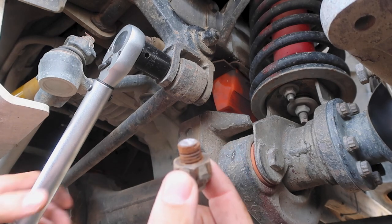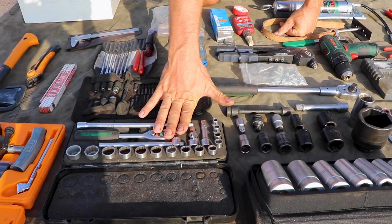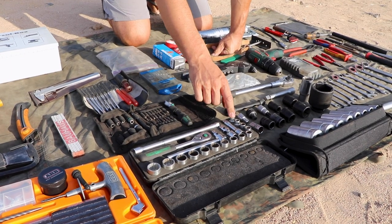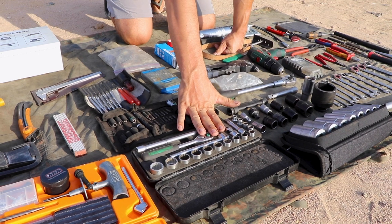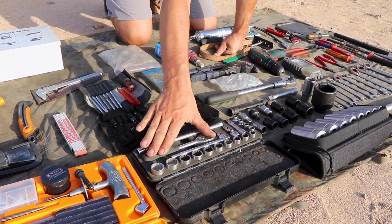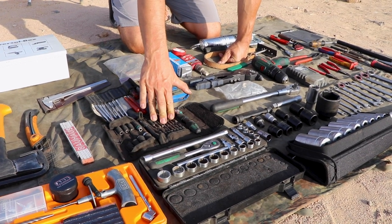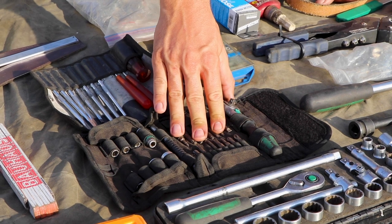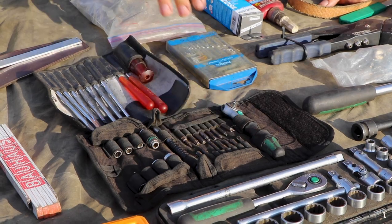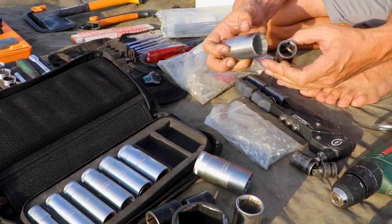For everything that's smaller we have a three-eighth inch drive with all sizes from 8 to 22 to do stuff around the engine. Screws there are normally not that tight and you don't have much space, so the shorter one is really handy. For really small stuff, torques, and allen keys we have a one-quarter inch drive wrench. I use that quite a bit — it seems bulky but you can store nuts inside the bigger sockets, so all the space is used.